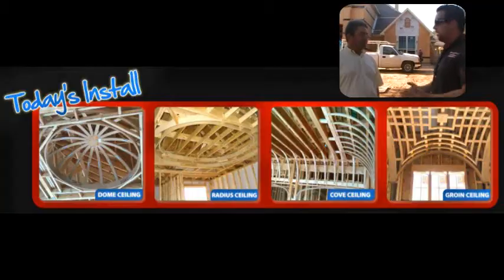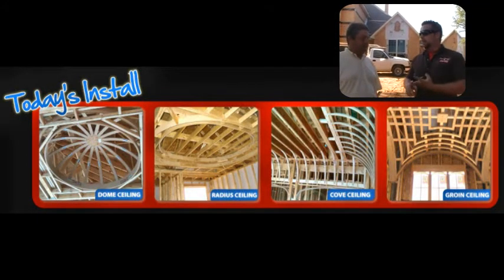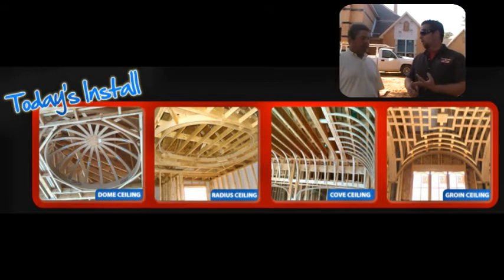I know today you guys are installing a dome ceiling, a radius tray ceiling, a cove, and a groin vault. How long do you think it's going to take you to install all that stuff today? Six or seven hours, probably. Six or seven hours? Give or take. A nail gun and saw — that's it? That's it. And scaffold.